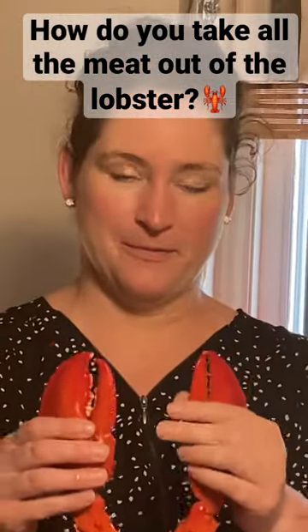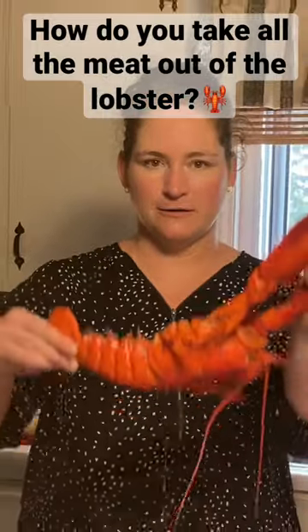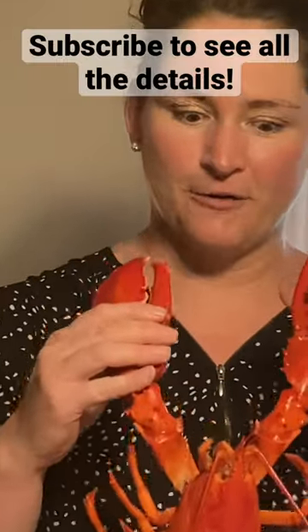Our lobster's all boiled up and my family's going to show you how we get all the meat out of every little part of the lobster, from the claws all the way down through even to the little legs and the body. There's lots of meat and they'll show you how they get all of the meat out of the lobster.